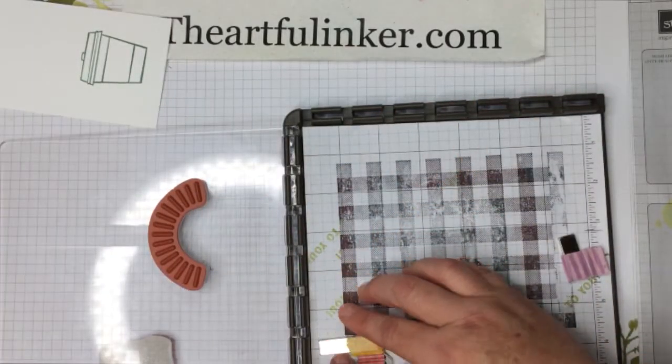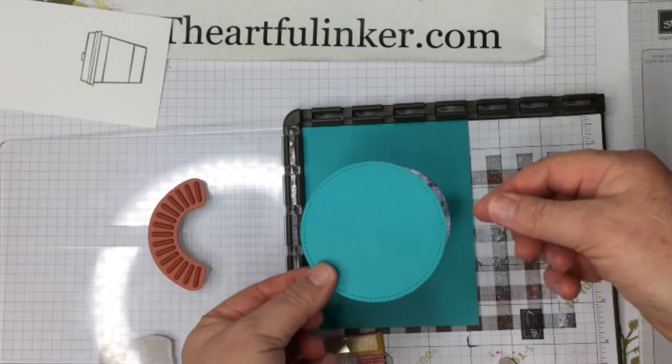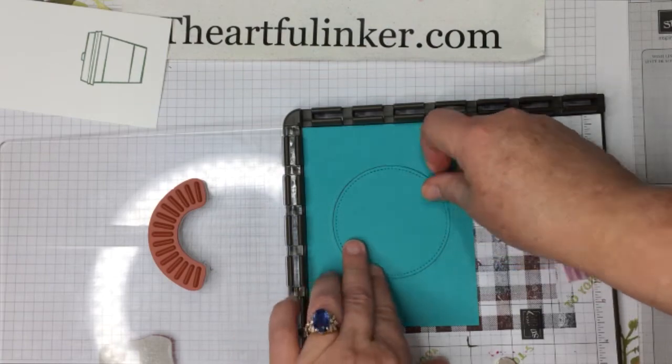So let's remove this piece and then we're going to flip the plate around. This is one of the things I love about the Stamparatus — I can line up a couple of pieces and be ready to go.